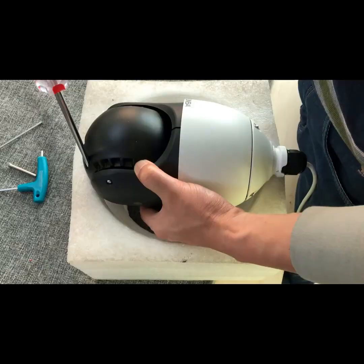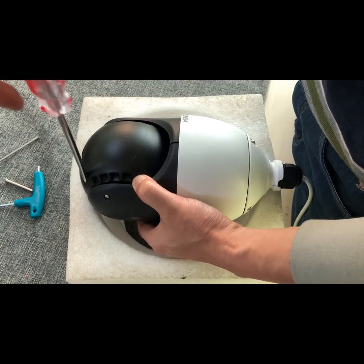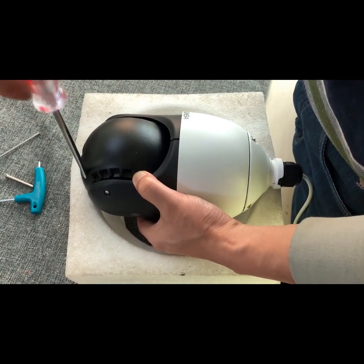This video introduces you how to install the newer Sony IMX307 lens into the old Samba 405D20X camera body.